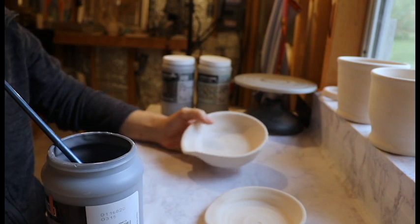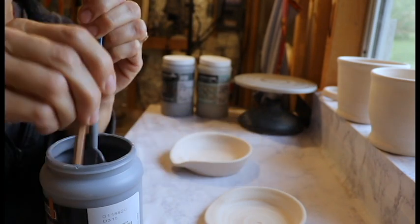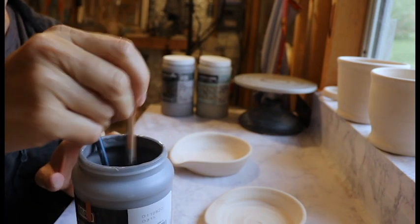You can use that with anything. I usually use a chopstick, and then I wash the chopstick and use it again. Between every time that I use this glaze, if it's sitting here for five minutes, I stir it again.